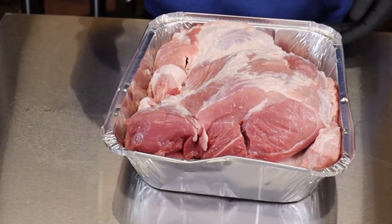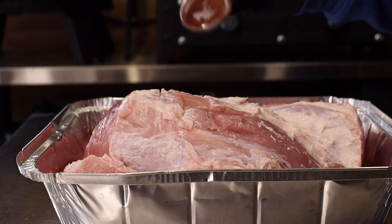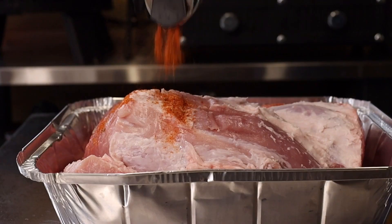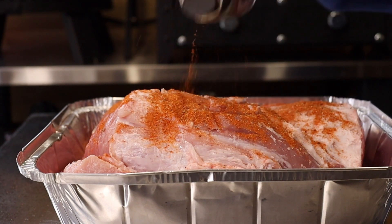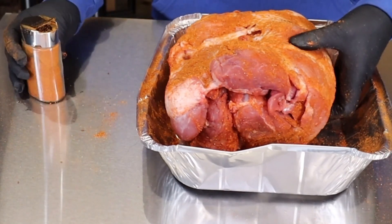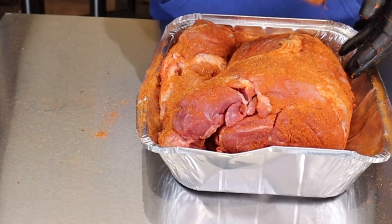We've got our pork shoulder in a foil tray and we're going to use Dutch's tikka spice blend. I'll put a link up above so you can watch the video on how to make this, and I'll put the ingredients down below. We're not going to hold back with the covering on this pork shoulder — it's a big lump of meat and we need to get some taste into it. Keep turning to make sure we've covered all of it, the ends as well.